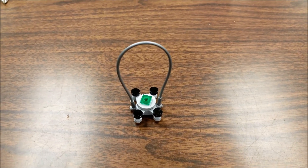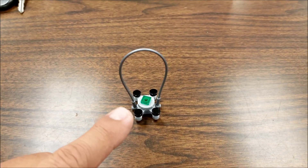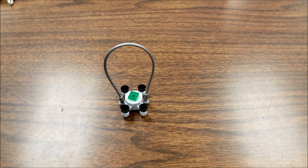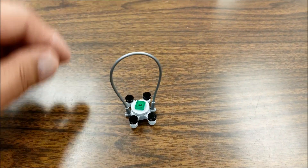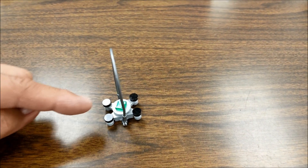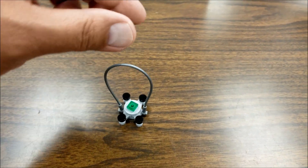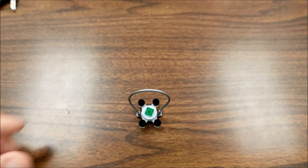Okay, so update and clarification number one: when I had my inspection drone in my video, it was completely built wrong because they had done an update. I'll leave you the link to the update, but basically this is the way the drone is supposed to look. In the building instructions it actually has the wire connected to the short side, and it's supposed to be as level and straight up as you can be.